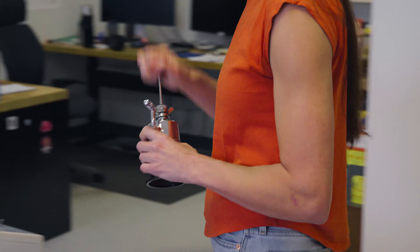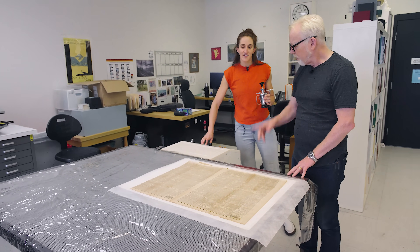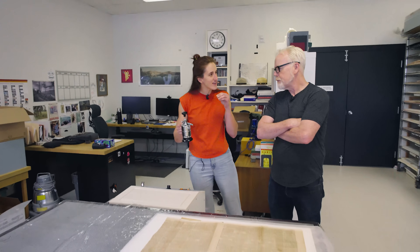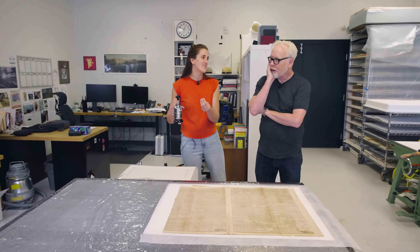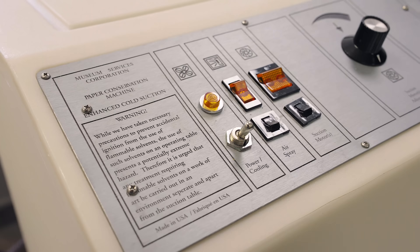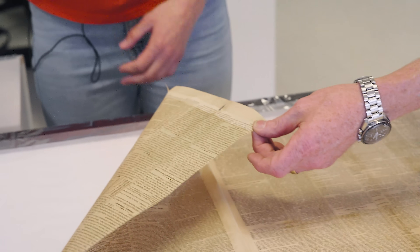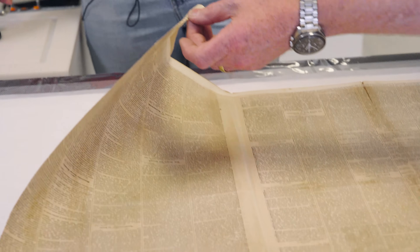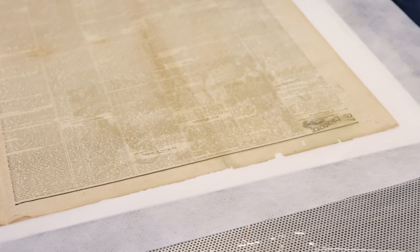So this is our vacuum suction table. This is just a platen with a perforated plate on top and an egress, and it's just pulling paper down. So it holds the paper down. You say we're going to spray it, so it's pulling the water through it? Yes, exactly. So if you have something with a media you're worried about solubilizing and bleeding sideways, by pulling it straight down you're stopping your media from going anywhere. You don't have to have water sitting on the surface affecting it. Just before we get started, I want to give you a sense of how discolored this is. This newspaper is actually from 1868 - it's part of our study collection, so you can handle it and we can experiment with it. It's a little torn up, and that's another thing the suction table can be nice for - it can hold things and stop tears from getting worse.